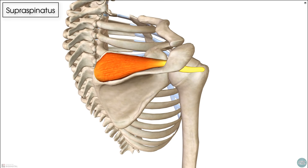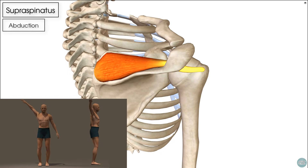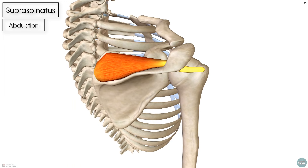The supraspinatus acts in isolation to cause abduction of the arm. It's classically taught that it initiates abduction in the first 30 degrees or so, but in fact that's incorrect — what we know is that the supraspinatus works throughout abduction. In reality, what this muscle is doing is working with the other rotator cuff muscles to provide dynamic shoulder stability, meaning it keeps the shoulder joint stable during movement of our arm.